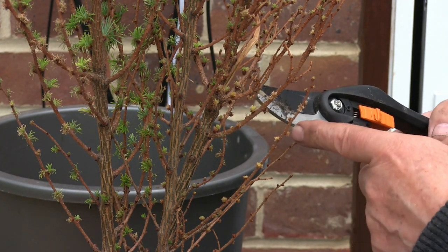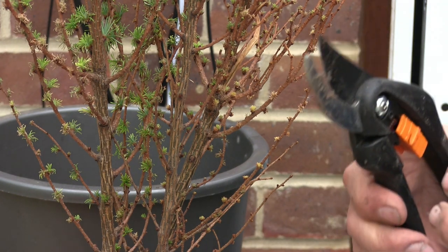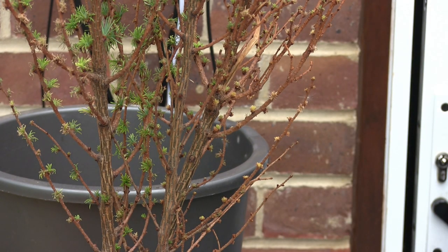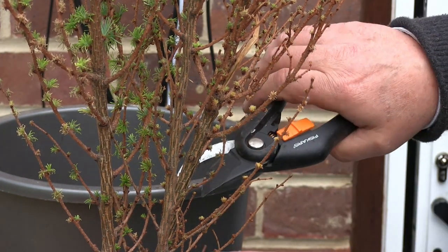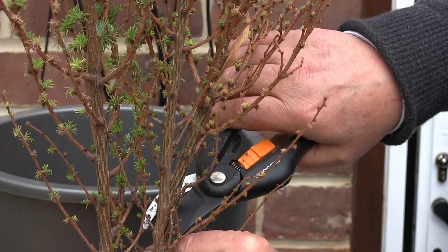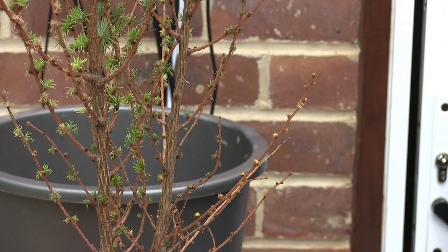Where those four branches - or three - are close together, there'll be a bit that becomes wider than the rest of the trunk. So I don't want to pick that one. I want to come down lower. And I'm going to pick on that one. So this is coming off there. So that's one done.